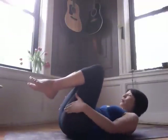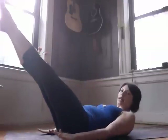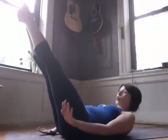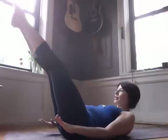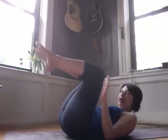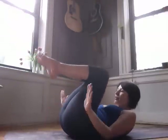Another exercise that incorporates breath, actually from the reformer, is called Coordination. Begin with your elbows on the mat, knees into your chest. Inhale deeply as you stretch your arms and legs out like the Hundred. Open your legs apart, close your legs together — you're holding your inhale. Exhale as the knees bend, exhale as the elbows bend. Inhale arms and legs out, open, close, still holding the inhale, exhale knees, exhale elbows. Deep inhale into the mat, belly tight, open, close, exhale knees, exhale elbows.